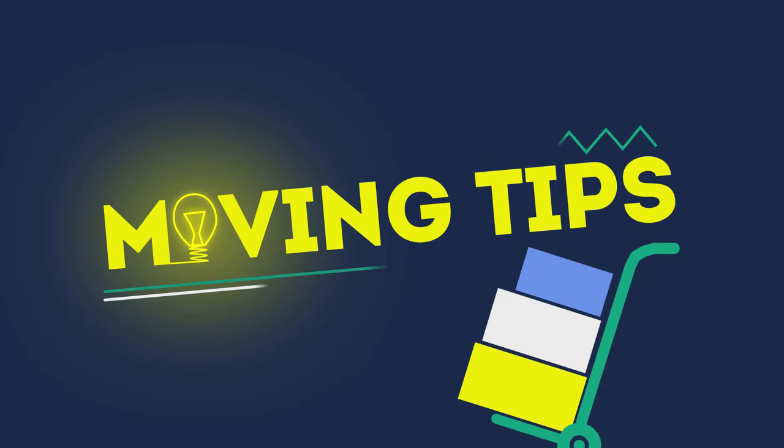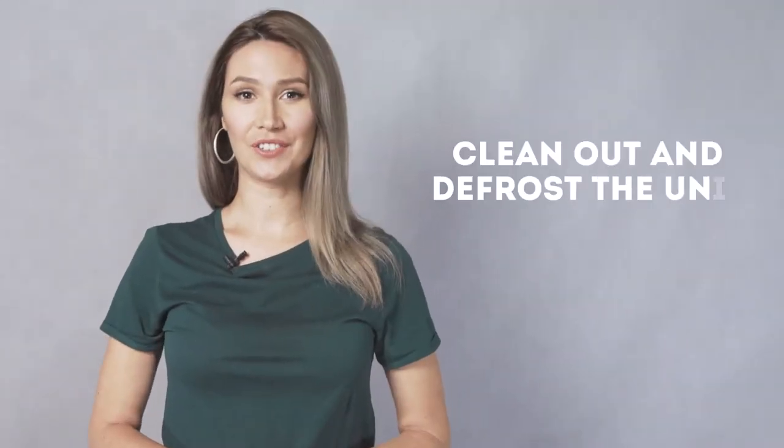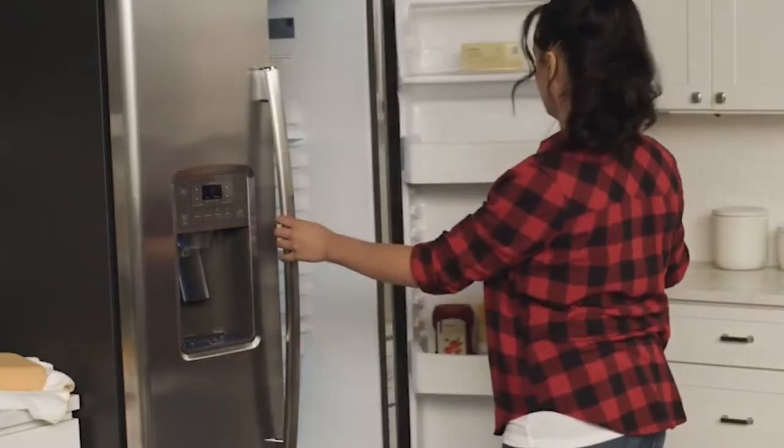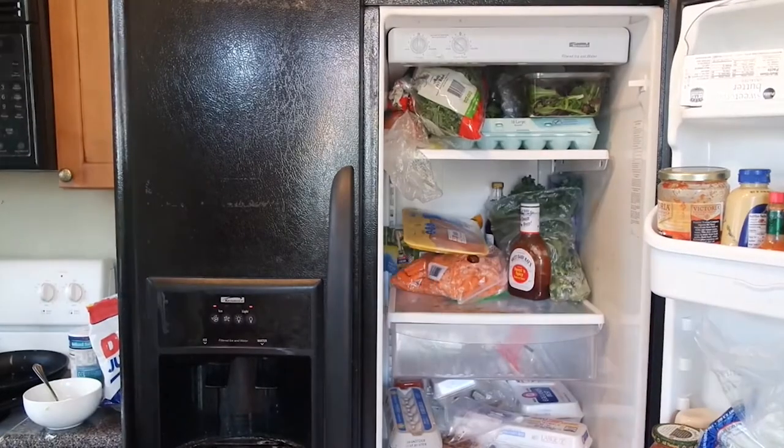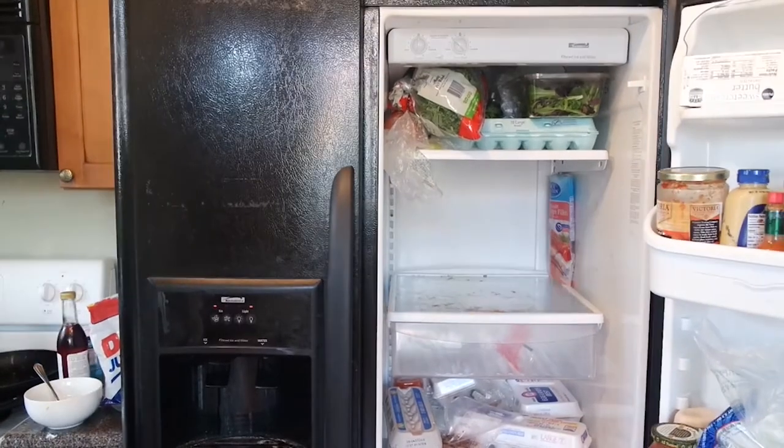Moving tip one: clean out and defrost the unit. Make sure you empty all the contents and either discard or store them in a cooler. Plan ahead by eating all your perishables in the weeks leading up to the move. Melt any remaining ice in the freezer using a hairdryer or clean out the water.